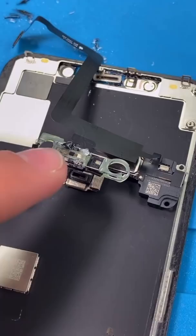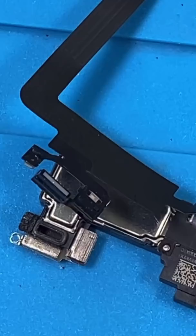Why does this keep happening to me? This is one of the scariest things ever, because if I mess this up, Face ID won't work. Done.